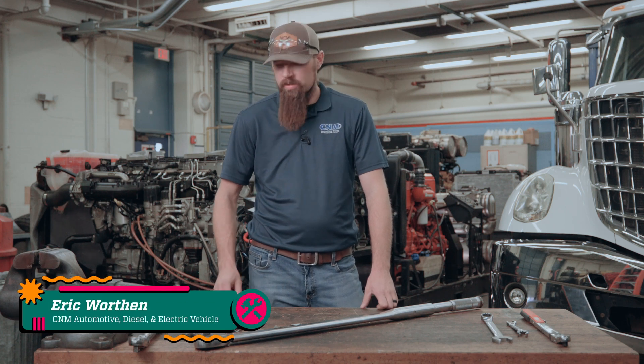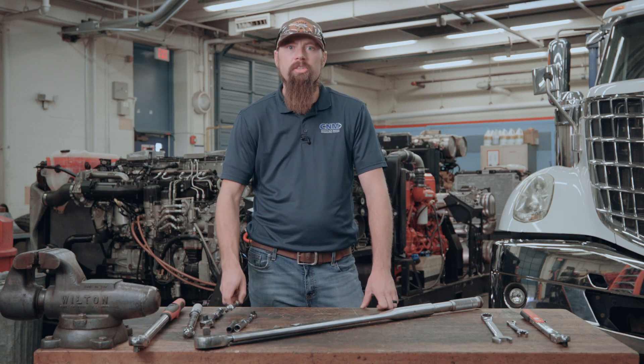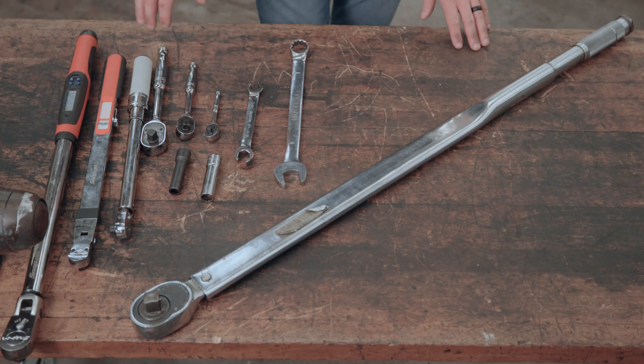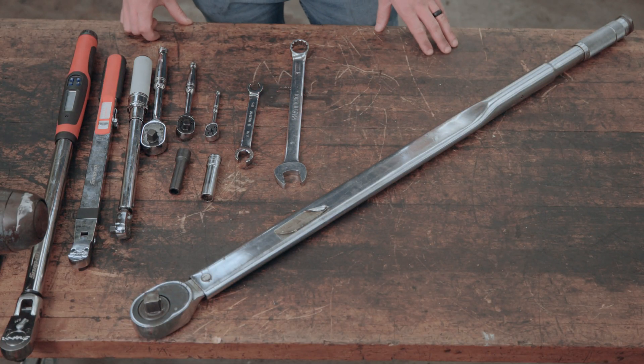Hi, my name is Eric Worthen. Today we're going to be going over some of the basic tools you might use in the diesel industry. We're going to take a look at some of the basic tools that we might use on the job as a diesel technician.